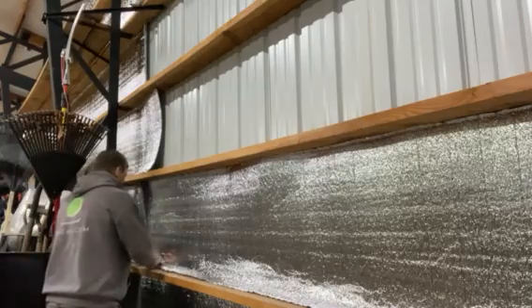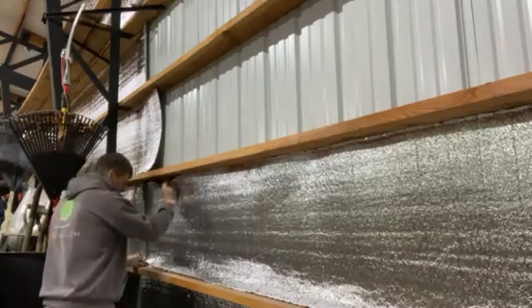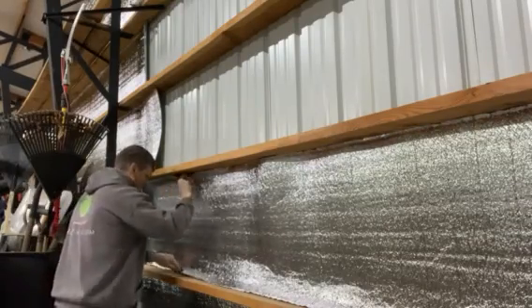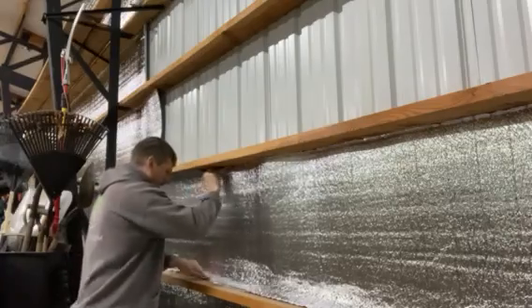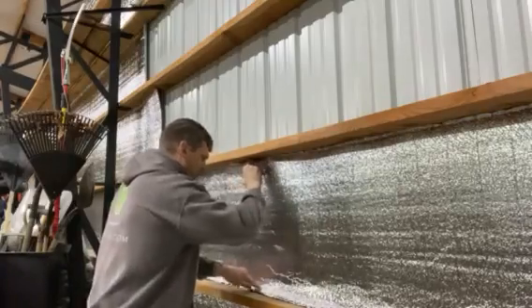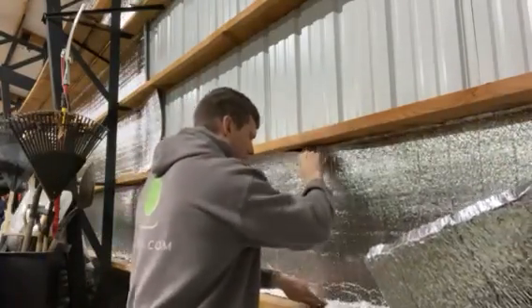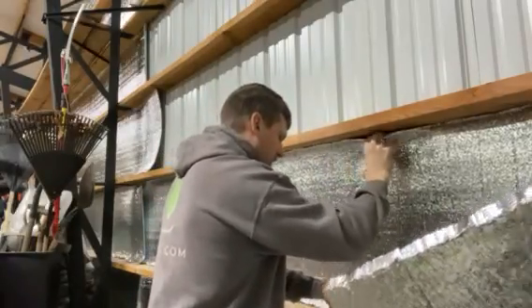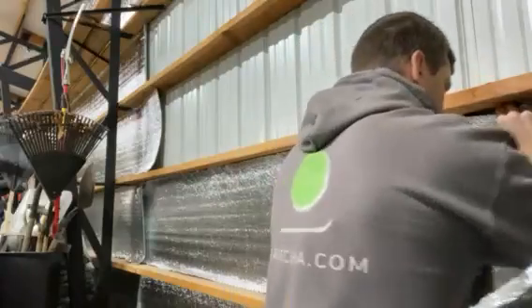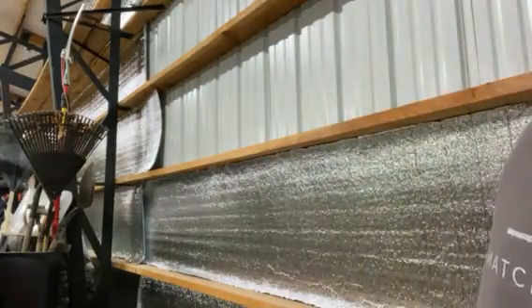I grab it from the top and I fold it in the inch underneath, and I just go all along and make sure that there is consistently about an inch sticking out at the bottom. It will depend — sometimes your widths are a little bit longer or wider than others. You've got to make adjustments, but basically if you set this part up correctly it will go really quickly.